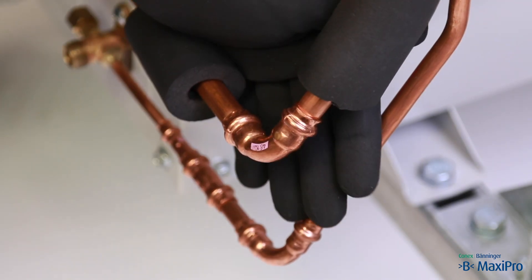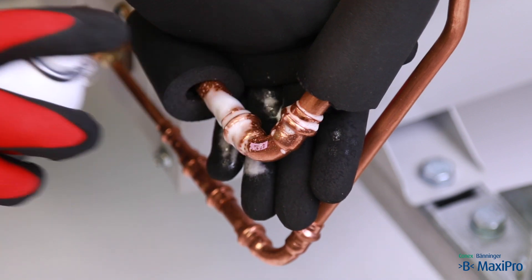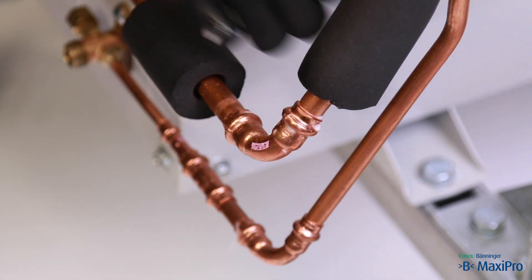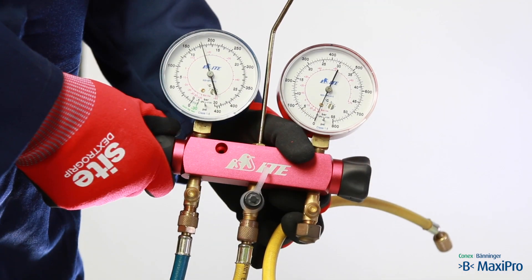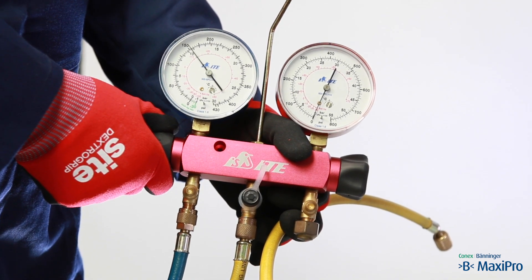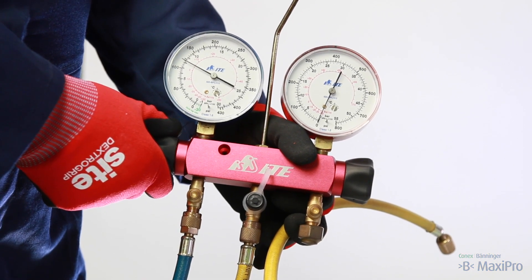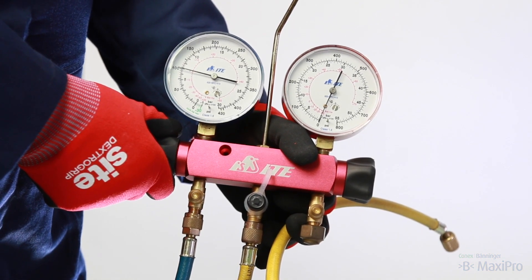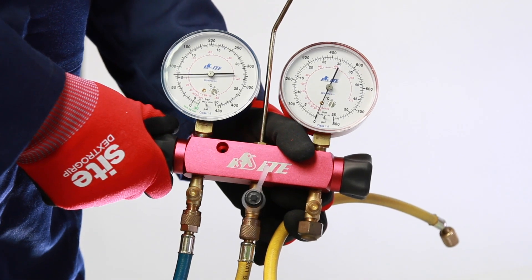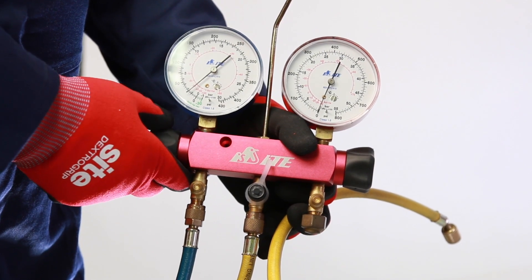If the pressure reduces during the test or the test pressure cannot be achieved, you should pinpoint the leaking joints with leak detection spray. You must carefully vent the nitrogen before repairing these joints. Remember, nitrogen is an asphyxiant so ensure the area is well ventilated to disperse the nitrogen. Hold the vent line securely so it cannot whip while the nitrogen is vented.